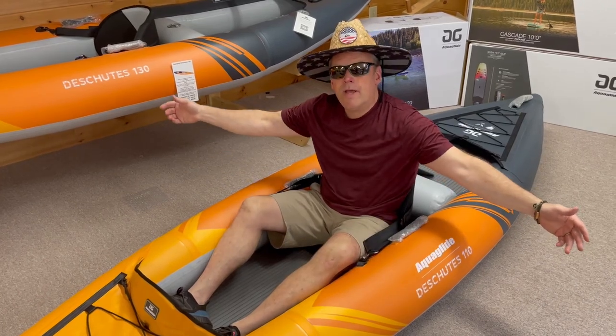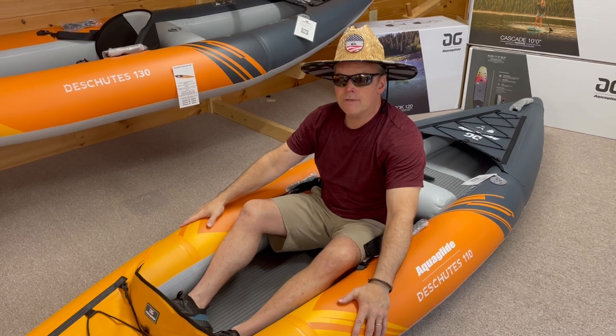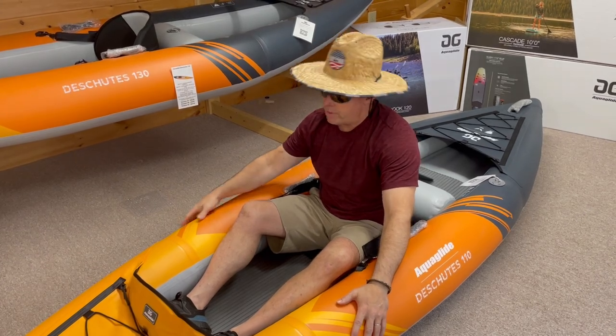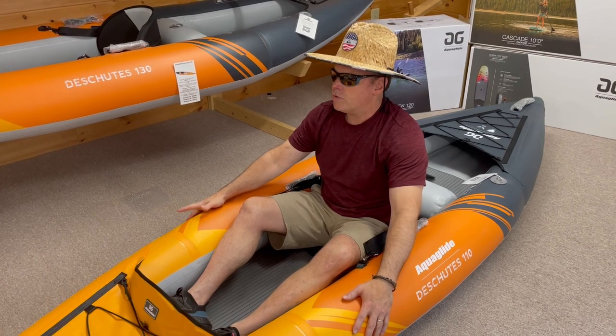The Wizards back again, in another boat — the Deschutes 110. At Sunsports we have a good, better, and best lineup; this is the better in the Deschutes series.